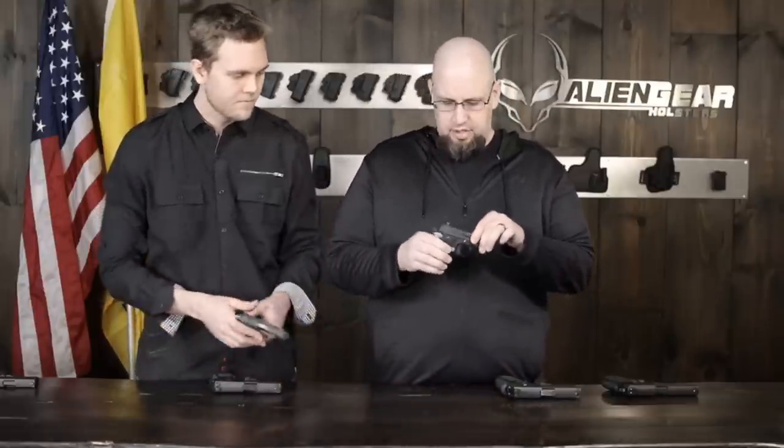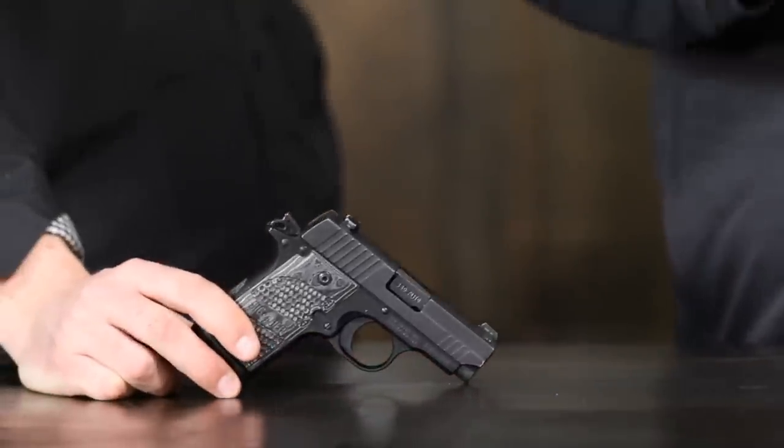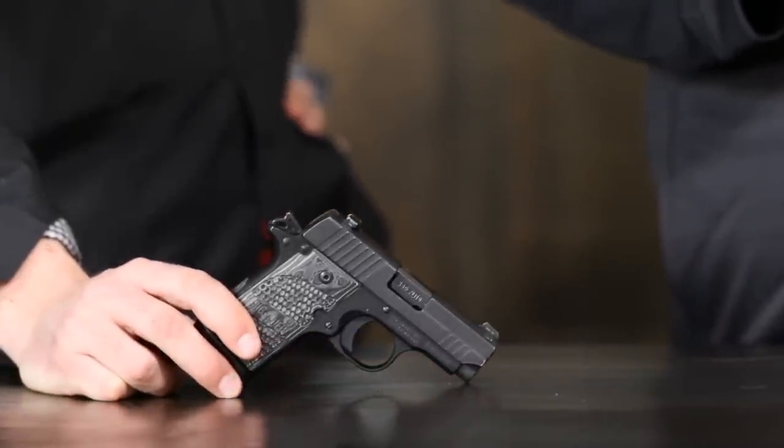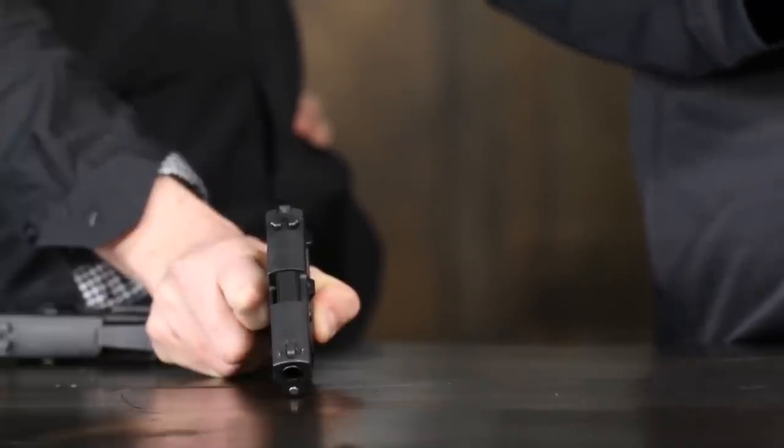The P938 is just a slightly bigger version because it's chambered in nine millimeter rather than 380. To accommodate the slightly bigger cartridge, the frame is a little wider, a little taller, and the barrel is a little longer — maybe 0.1 inch difference. It is a couple ounces heavier, but other than that it's much the same story — very compact, pretty light, easy to carry and conceal.